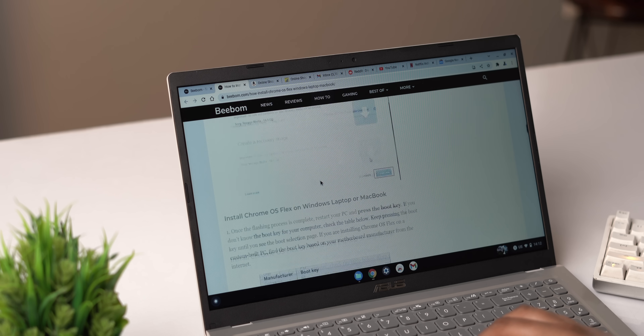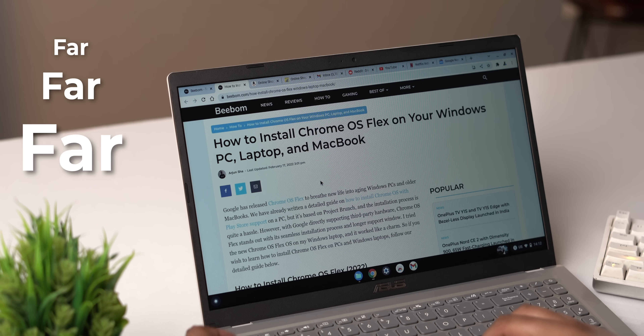Before getting to the Chrome OS Flex installation, let me tell you: Chrome OS on this laptop is a far, far better experience than Windows 11. I've personally used a lot of Chromebooks and written articles on Chrome OS, and I can tell you the Chrome OS performance on this Celeron machine is actually better than a lot of budget Chromebooks — it's on a whole different level.